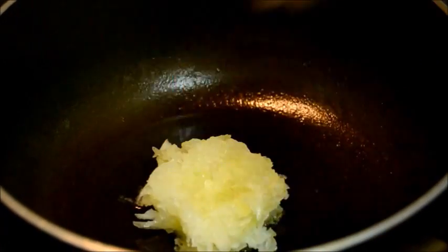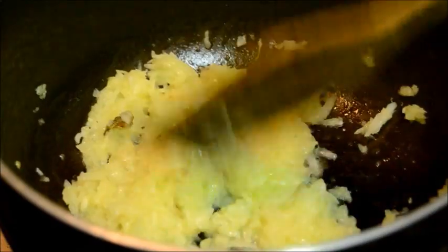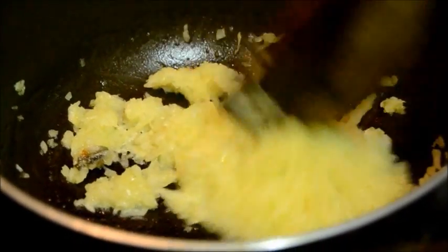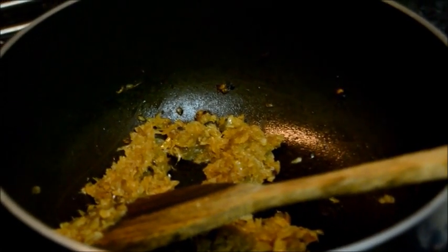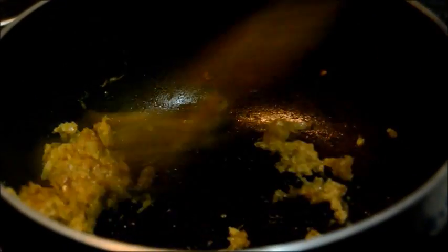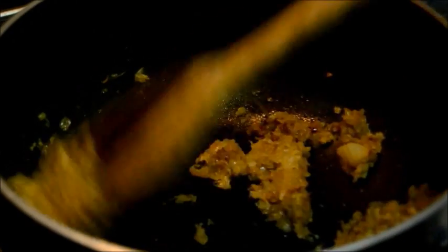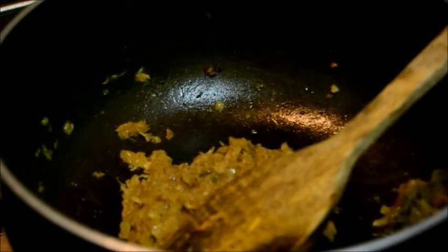Heat some fresh oil and fry the grated onion until golden. Then add the ginger paste and mix it well. I am not going to add any red chilli powder and turmeric powder because it is a white fish curry. Add the ground and soaked poppy seeds.